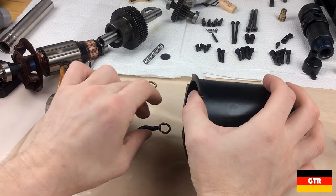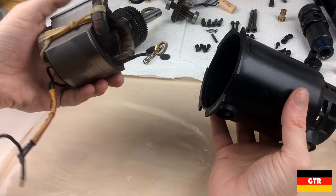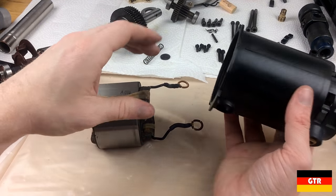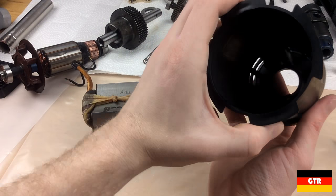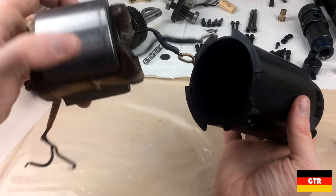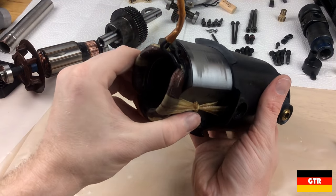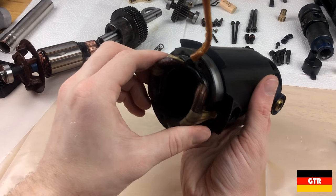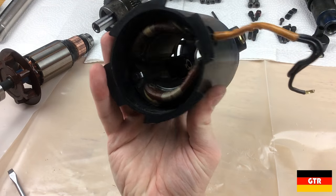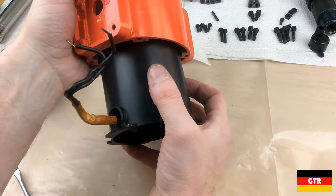It's time to start reassembling everything. I'm going to start with the field windings and the armature first, and then we'll hit the gearbox part last. The first thing to do is to put the field windings in. I got the field windings around the brush holders and I'll go ahead and try to slip this into the housing.